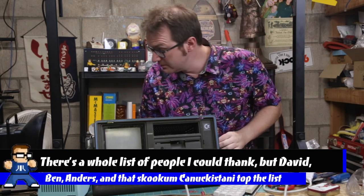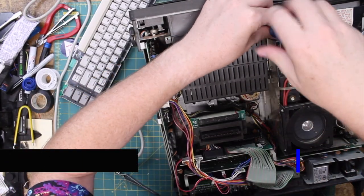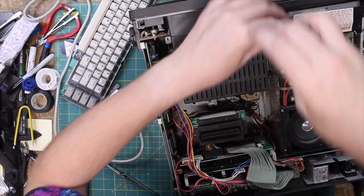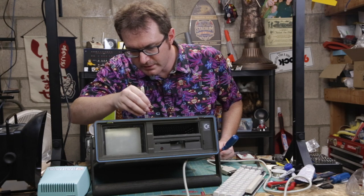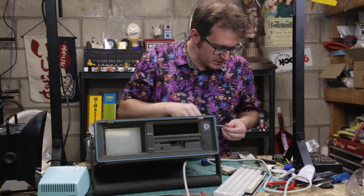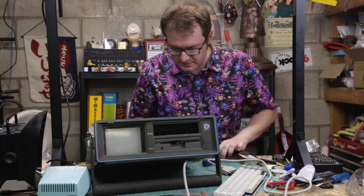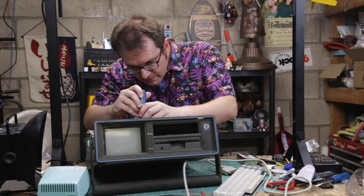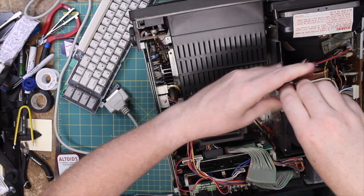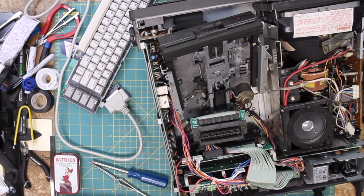For better or worse, I enjoy doing this kind of work — I really do. And I appreciate guys like David and Clint Basinger, who have been doing this for a lot longer. I appreciate what they do, the work, the entertainment they bring — and not just the entertainment, but the educational value too.